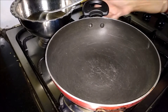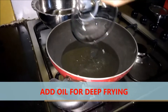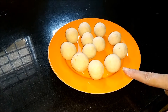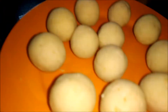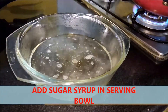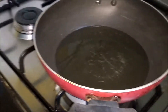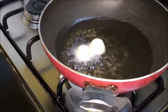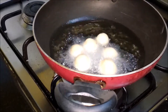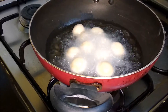Add oil to fry and let it heat for a while. It is ready to fry — now I will fry this. The syrup is in this bowl. Oil is hot; we want medium flame because it should fry slowly. Inside also it should get a little dry, so we should keep this on medium flame.